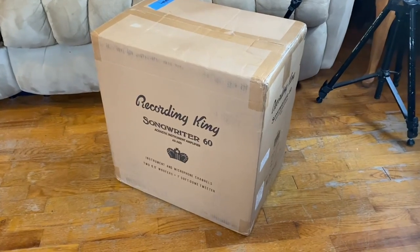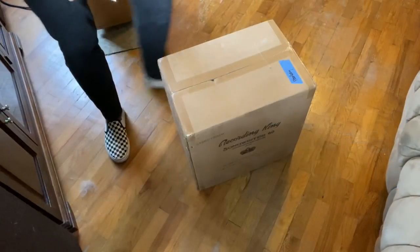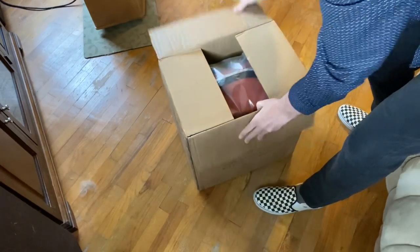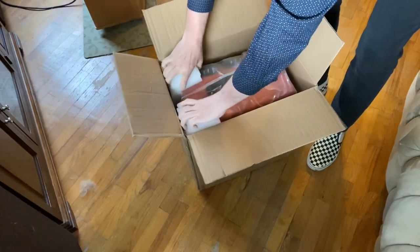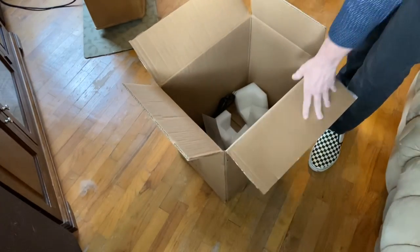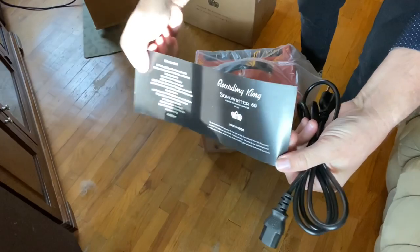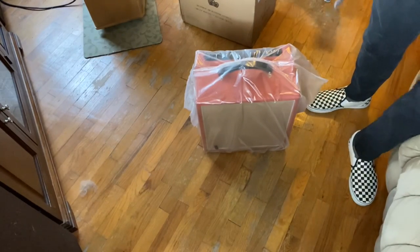We got a new toy from Recording King. I'll open this up here in just a little bit. Let's see how they package this — it's pretty simple packaging. There's an amp, power cord, and just some basic information there.